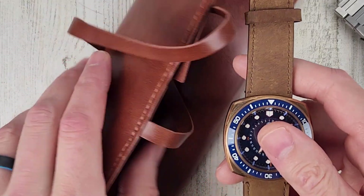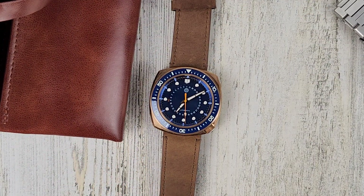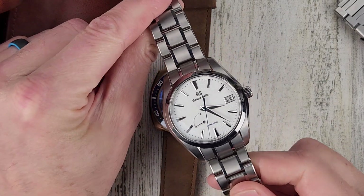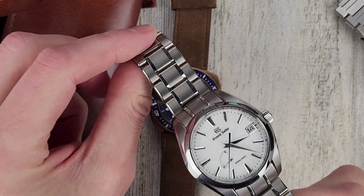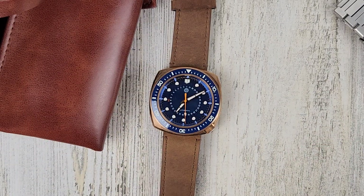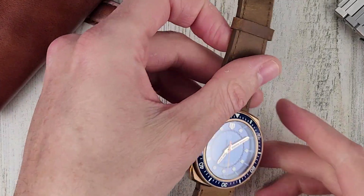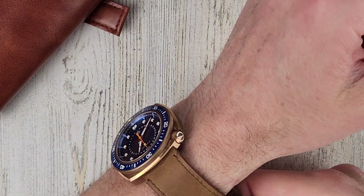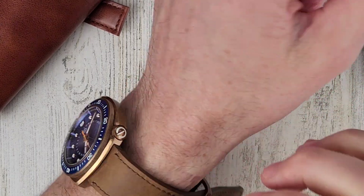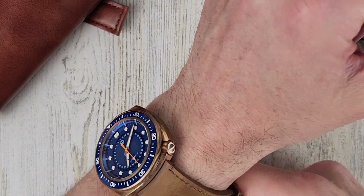Let me get each of these on wrist and then I'll close out the video. Speaking of different materials, I'm wearing the Grand Seiko today — the Snowflake — and this is titanium. Every time I pick it up it's super lightweight; it always throws me for a loop. Let's get the bronze on wrist first and then we'll check out the loom on these. I normally don't do that in an unboxing but I think their loom is pretty good.